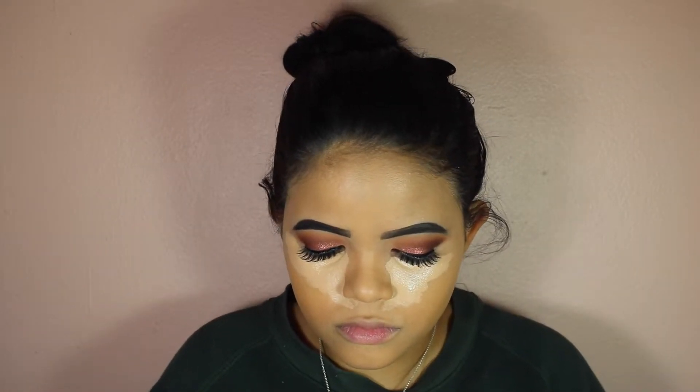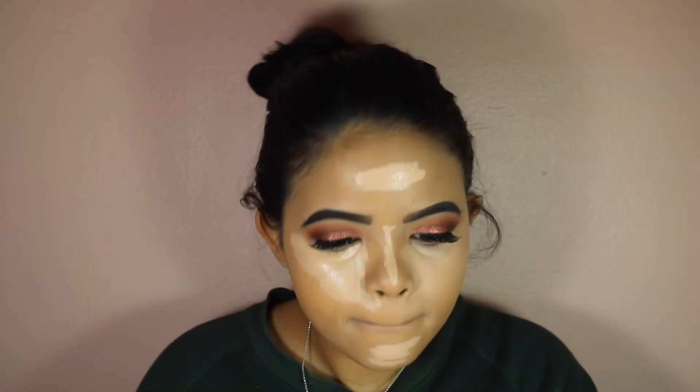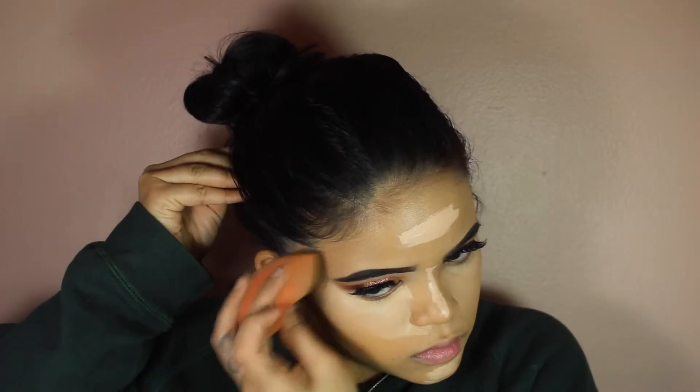With this foundation you can apply as much as you want and it will never look cakey. Now I'm going in with the famous Tarte concealer Shape Tape. I'm using light medium and light medium honey — one is a little bit more pinky than the other. Light medium is the one I'm supposed to be using but it's running out, so I'm trying to save it because this shade is always sold out. I'm blending with my beauty blender; I use light medium honey for the center of my face — nose, forehead, chin — and the lighter shade for under my eyes. Now I'm baking.